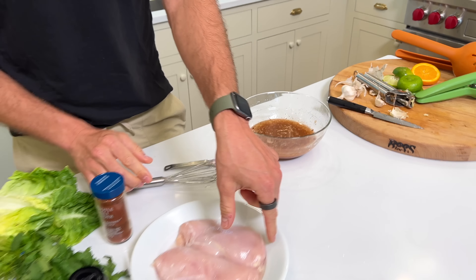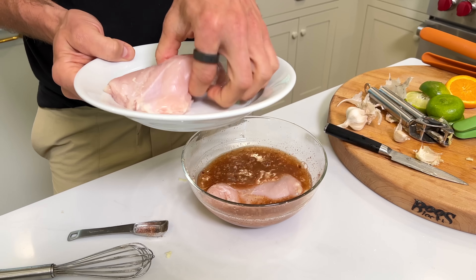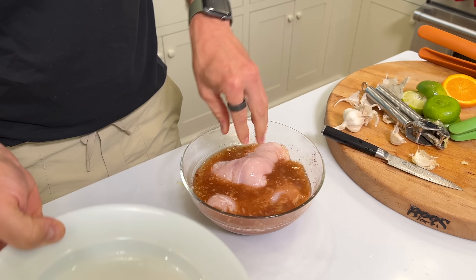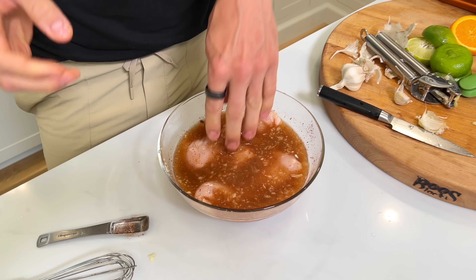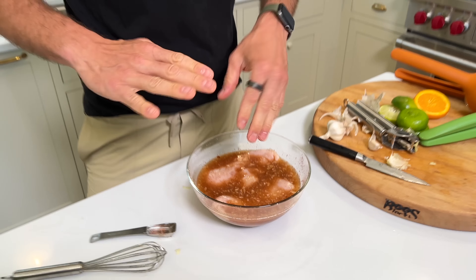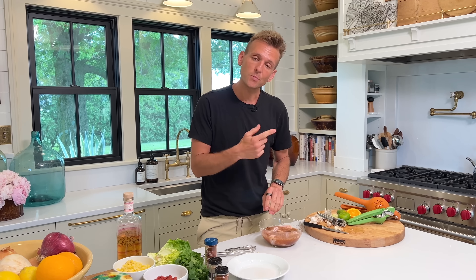And then we're going to take our chicken breasts that I've thawed here and put them right in. I want to make sure they're somewhat covered. If they don't get fully covered, you could also do this in a plastic bag with a zip top. Submerge them. If you're not fully covering it because your vessel is more shallow, turn them every so often to make sure they're going to be evenly coated. So I'm going to wash my hands, cover this, and we'll put it in the fridge.